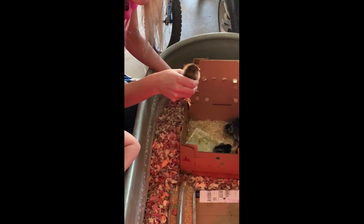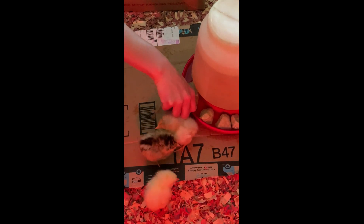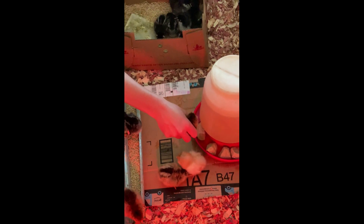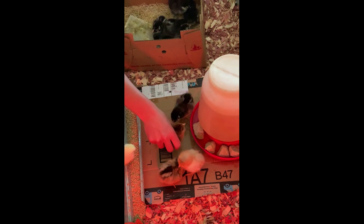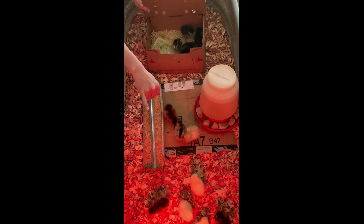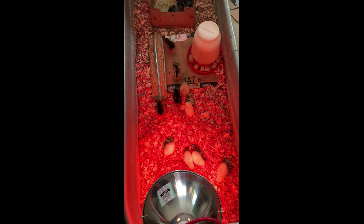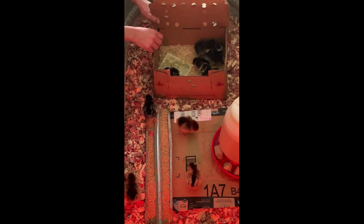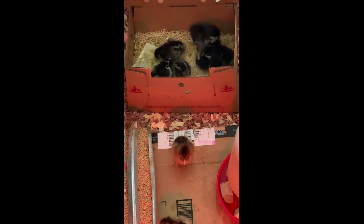With day-old baby chicks, I recommend you help them find the water by taking them and just dipping their beak in a little bit — that way they know where the water is and then they'll figure out where the feed is. Notice that I have the heat lamp on in the back of the tank so they can stay nice and warm. Pay attention to that temperature, but most importantly make sure they know where their water and feed are, keep them at the right temperature, and check up on them daily.